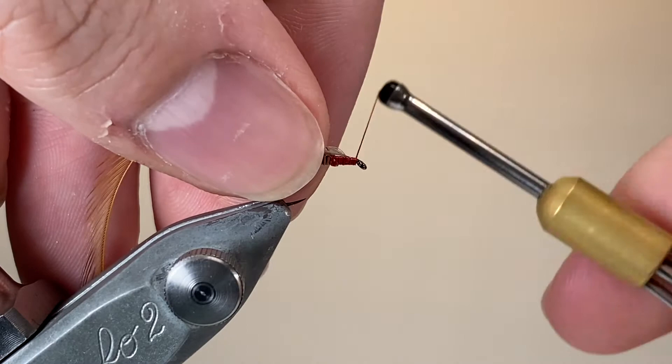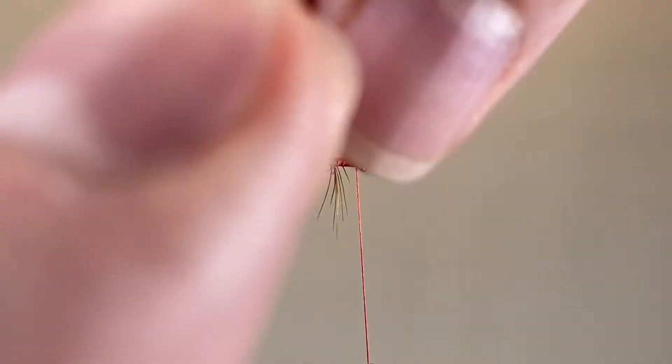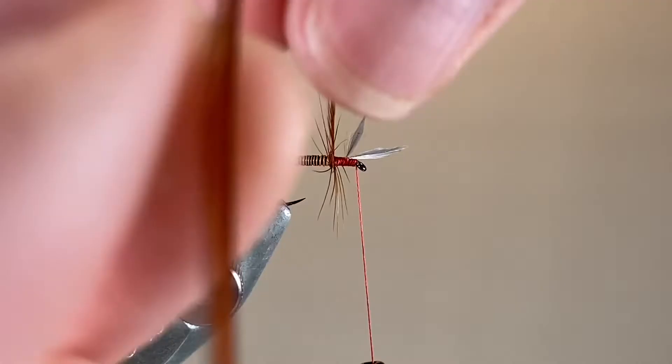I found some photos online of some original flies as tied by Mr Lunn, and by today's standards we might think that they look a bit of a mess — the hackle's all over the place, and the body's not wrapped quite as evenly as we might be thinking of doing nowadays. But quite clearly it worked. And I think that sometimes we put too much emphasis on tying really clean, neat, tidy flies.